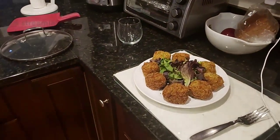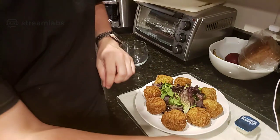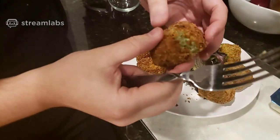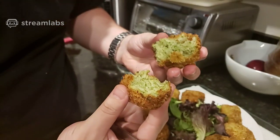We're gonna taste it, but for afterwards we're gonna have a little bit of Wendy's ranch on the side. Let's first cut into it a little, let's see. Ooh, nice. Gooey. Cheddar-y. Looks good.